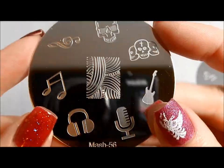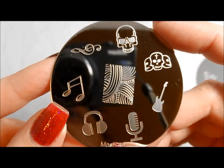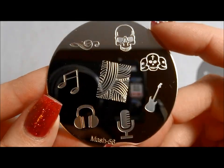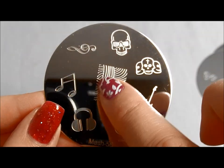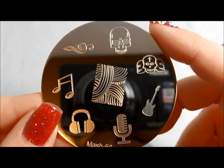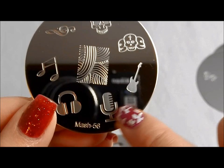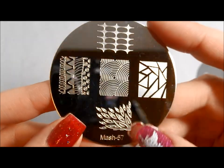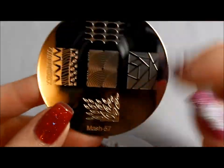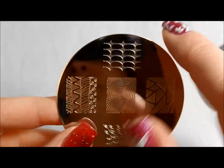Here is MASH 56. I'm always in the market for skulls, so anything rock and roll and skull-y that you can give me, I'm down. And then I like this — it has a very soothing feel, reminds me of kind of like music waves, which I guess is probably what they're going for given all the music. Here is MASH 57. I love this — it's almost like feathers going out into the distance. This reminds me of webbing or netting. Love it.